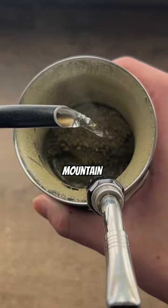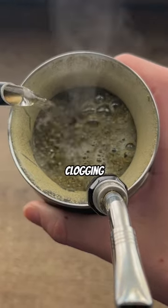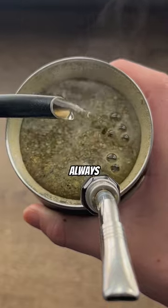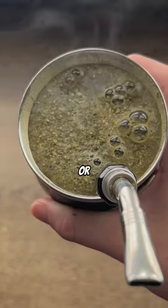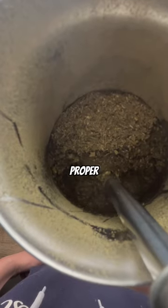If you flood and collapse the mountain, the mate won't last as long, the flavor can be too bitter, and your Bombilla is more likely to end up clogging. Now if you don't prefer to make it this way, you can always use a tea strainer, French press, or whatever else works. But the best way to go about this is by getting a smaller gourd for you to make a proper mate.